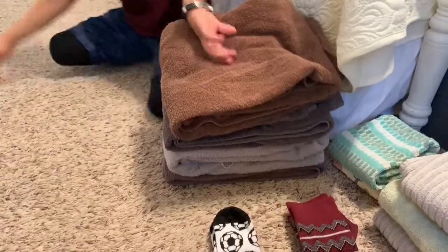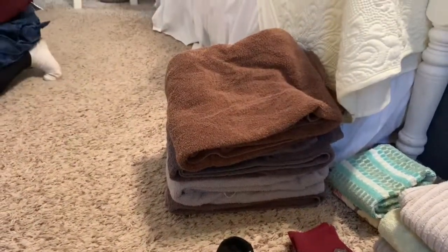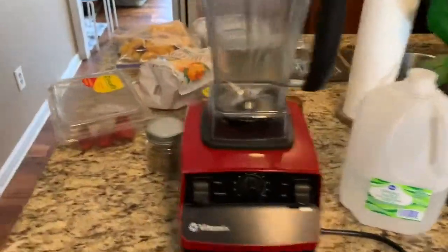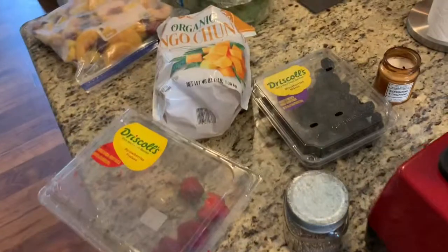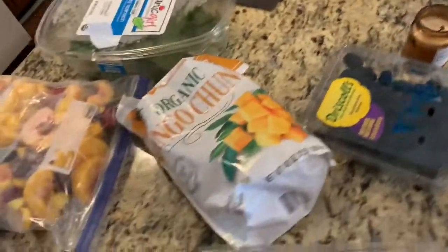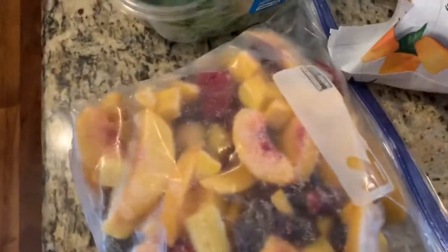Good job! He's very proud of himself — he folded all of these towels by himself. Time to make a smoothie. This is one thing that I make that everybody loves, so I make these quite often because they ask for them every day.